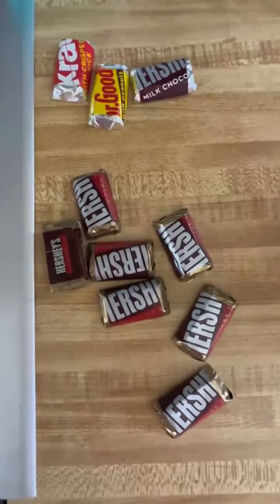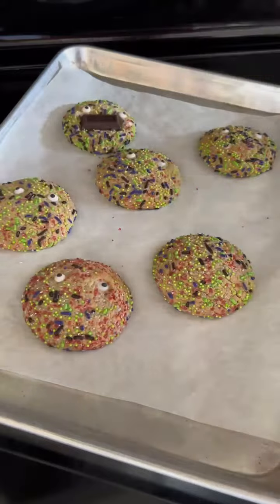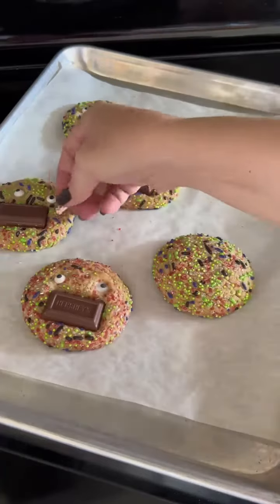During this time, I'm going to unwrap my candy. I'm using Hershey's miniatures and I found that the special dark ones work especially well. It's important to push the candy in as soon as they come out of the oven so that it molds in with the cookie.